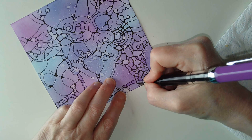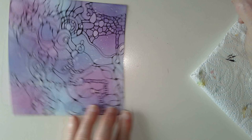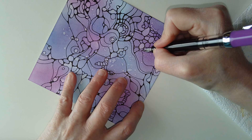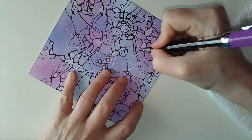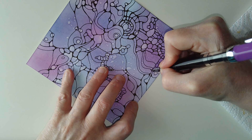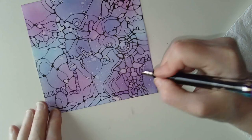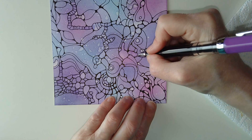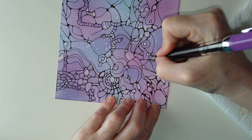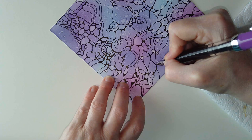That looks almost like a tree trunk, doesn't it - supporting everything. I'm just looking for any other colours. There's a colour edge here and there. I'm beginning to think I'm adding lines for the sake of adding them here, which is always possible, but I've got to trust my intuition with this really and see what happens. I think we all have to do work like this.